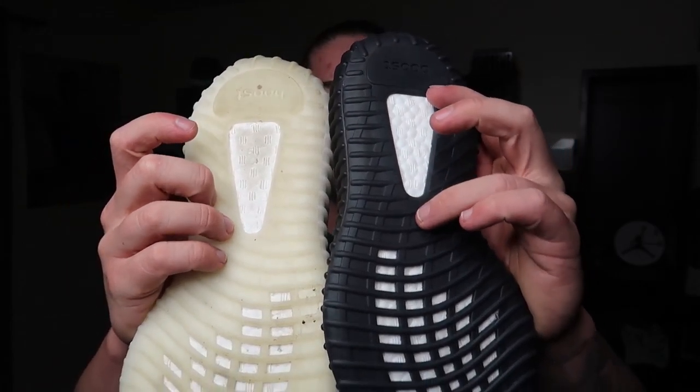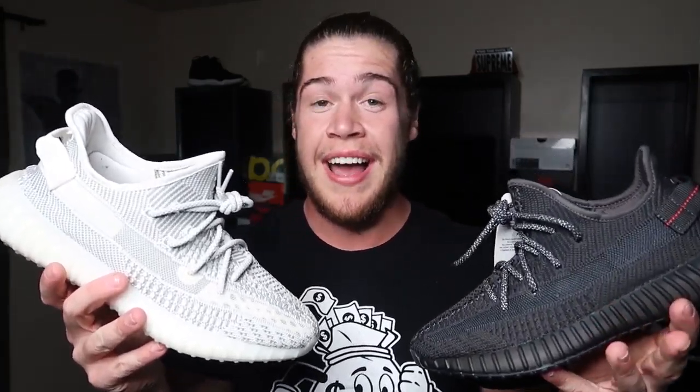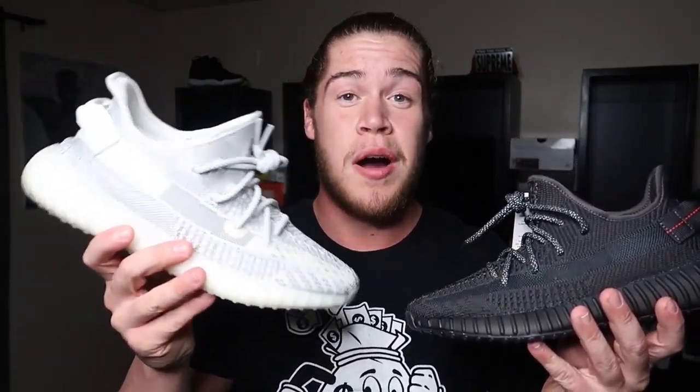Outsoles — milky white on this one, black on the other, and you can see that boost in there in white. For this comparison there isn't much to say besides this one's white and this one's black. It pretty much is just a swap of colors — that's about all I can say honestly.